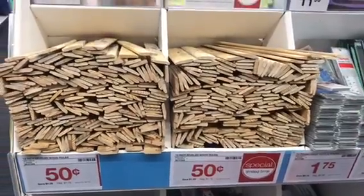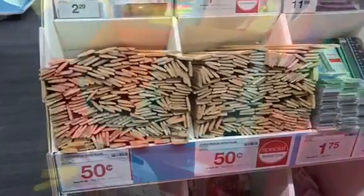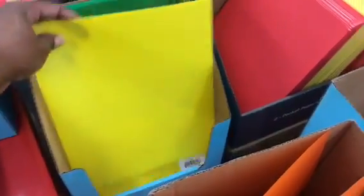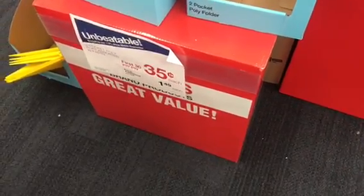They have 12-inch beveled wood rulers for 50 cents a piece — great if you still need rulers. One of the things I was looking for last minute last year were these two-pocket poly portfolios, assorted, with a fastener. It's that plastic material with two pockets. This was on the kids' school list last year and at the last minute I couldn't find any without buying expensive packs. Staples has these right now — first 30 are 35 cents each, any additional are $1.49 each.